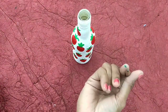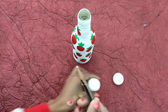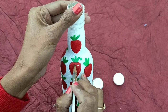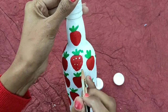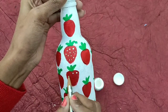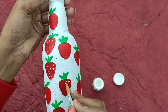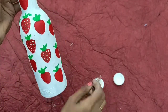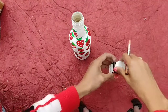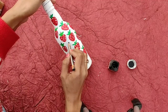I will use pencil and color to make it look more like this. I will use the pencil and strawberry to make it look more like this. This is a black color and I will put a pencil on the black color.